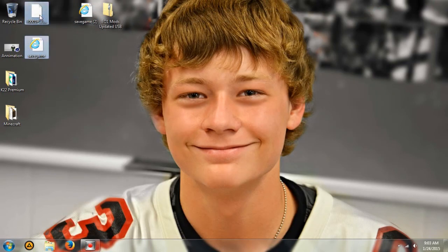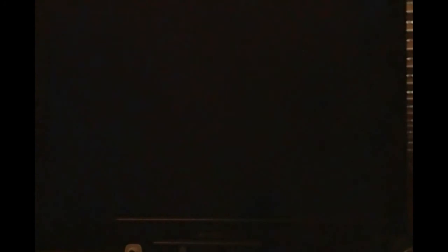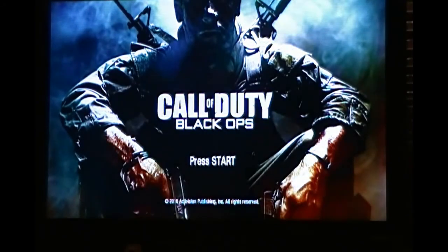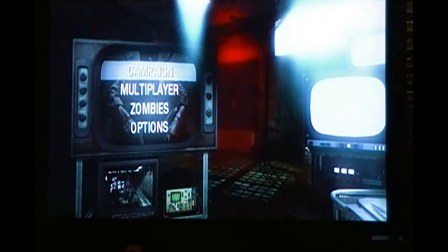If you guys need more help on how to load up these mods, you can continue watching. We're going to simply load up Call of Duty. Make sure your USB is plugged in at this time, otherwise it may not work. So make sure it's started up and plugged in. You're going to press start and select your USB or your memory unit. Go ahead and go under Campaign and Resume Game, then click yes.